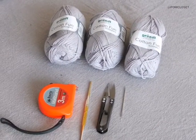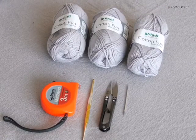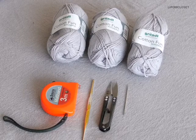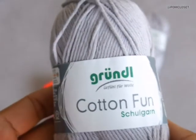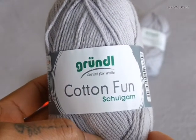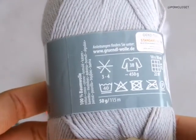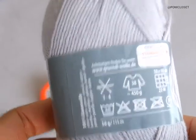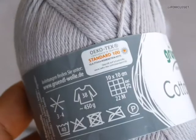Welcome to Palm Closet, guys. Today I'm going to be showing you how to do a mesh top. You'll need crochet needles number four millimeter, a pair of cutters, yarn needles, a tape measure, and any yarn color. Today I'm using the gray color — as always, the brandy Gründel cotton yarn from Germany. It's a 4-ply cotton, one ball weighing 50 grams for 115 meters, very soft cotton meeting eco-tech standards which don't harm the environment or your skin.